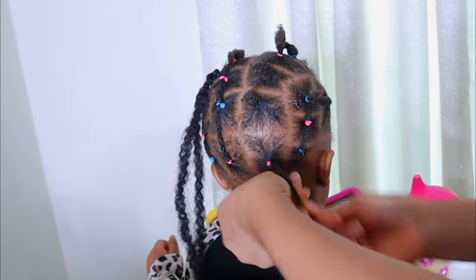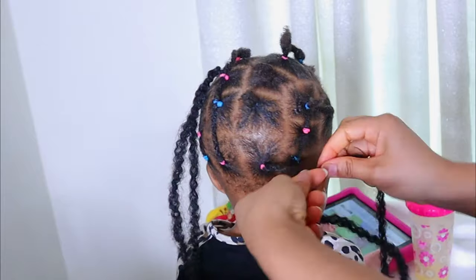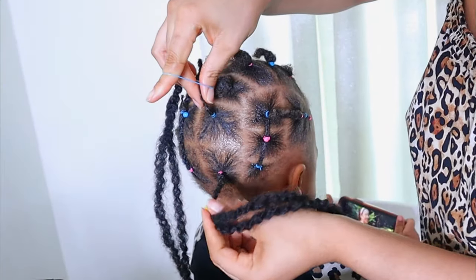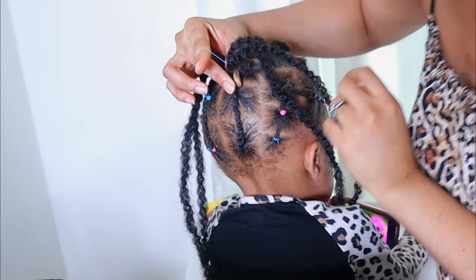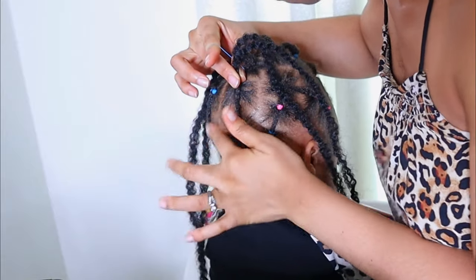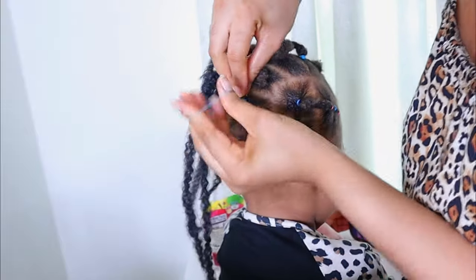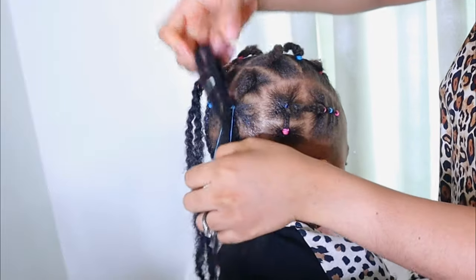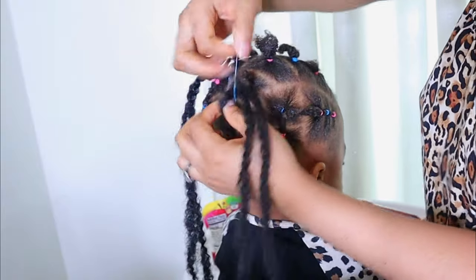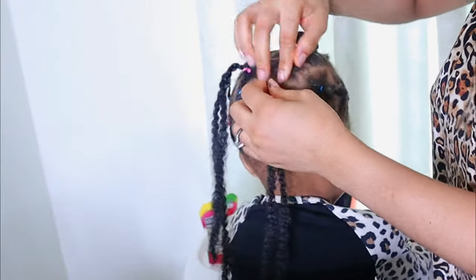You don't want to twist all the way to the end — just twist a little, then grab the second ponytail and also grab the mali hair. Take the rubber band and hold both of them together, connecting the mali hair with the second ponytail. After joining both together, separate the natural hair again and start twisting them together. I zoomed in so you can see this clearly — it's very self-explanatory.